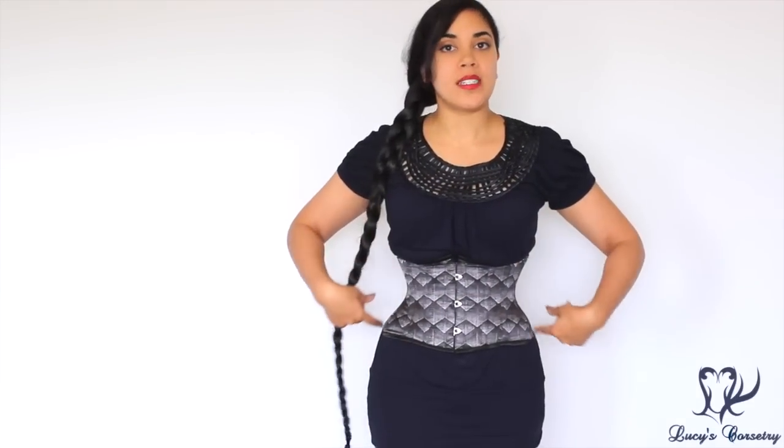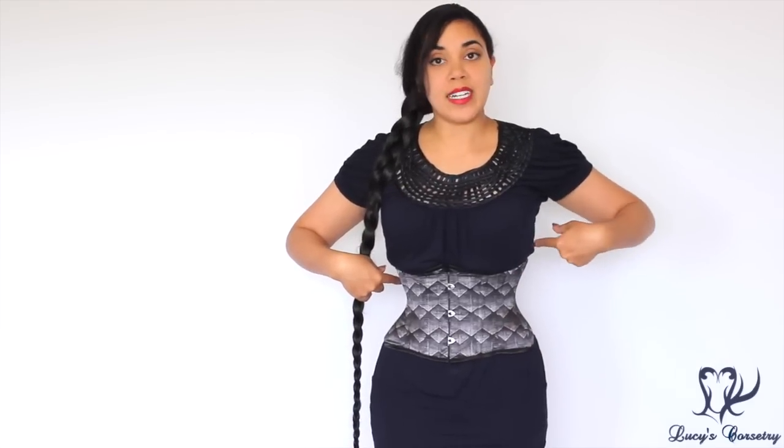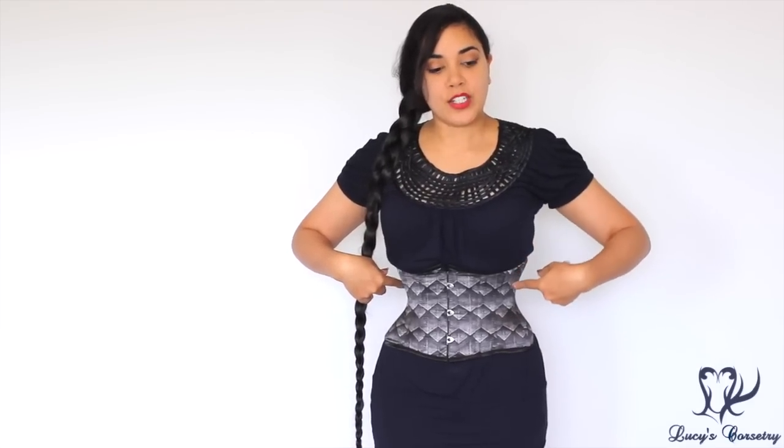I cannot physically bring this corset in any smaller, otherwise it's going to pinch or press on delicate blood vessels or nerves in the area, and that's not healthy. So even though stylistically having it come over the side of the hip looks interesting and pretty unique for a cincher, it means you might not be able to lace quite as tightly in this style.